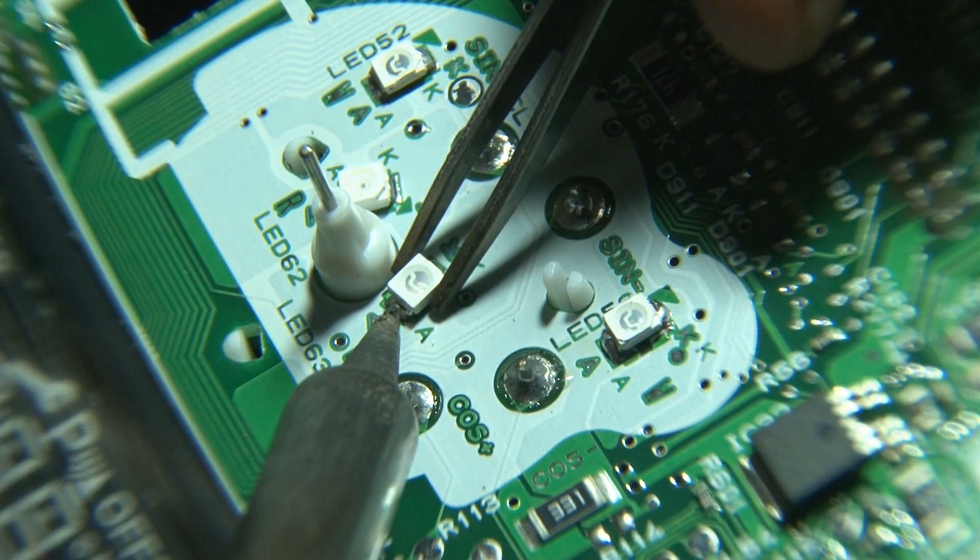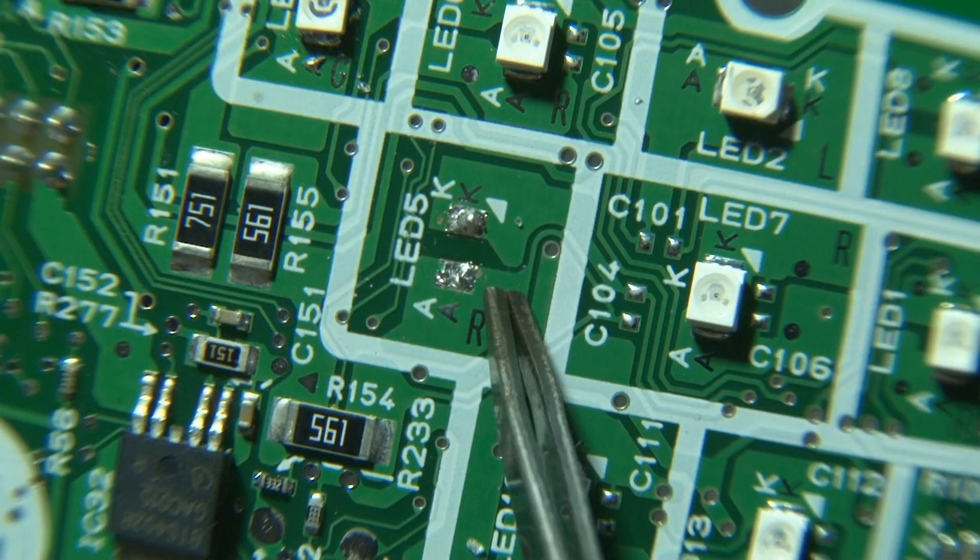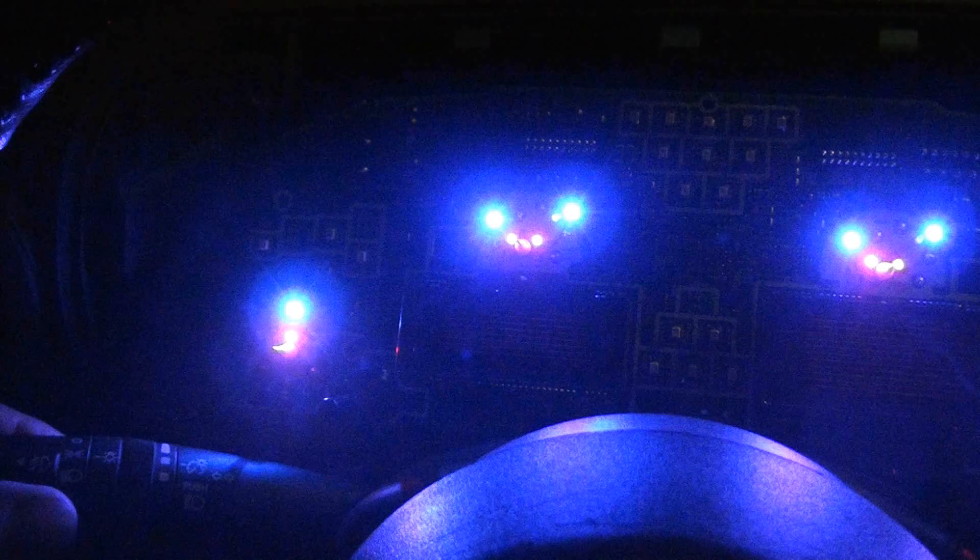And while I was in here, I removed that pesky seatbelt warning light — I really don't need a light telling me if I'm wearing my seatbelt. Now at this point, it might be a good idea to take that raw board out to your car, plug in the harnesses, and make sure all your LEDs are working.